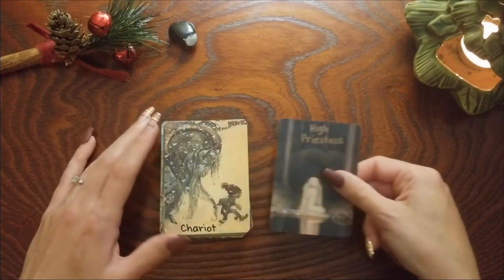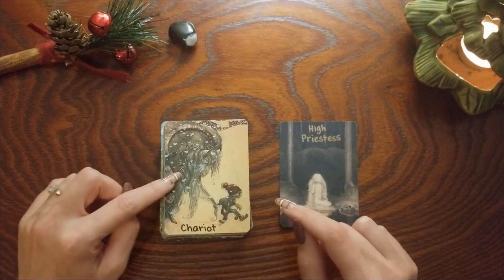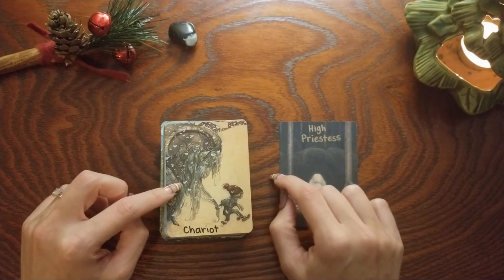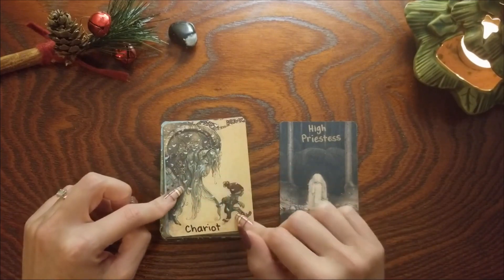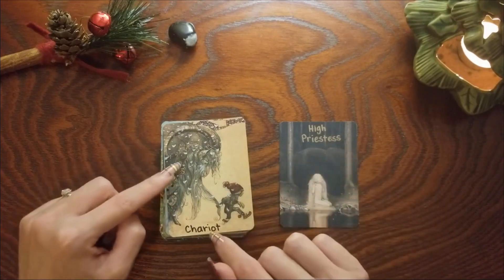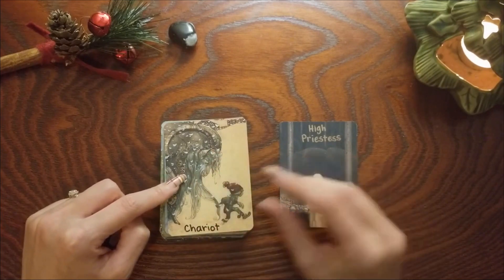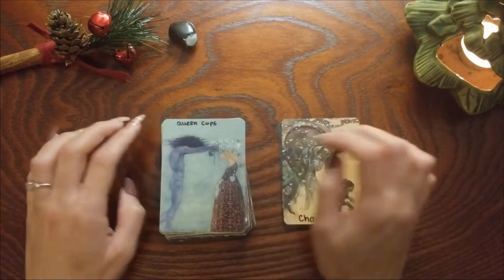The Chariot — so I do know that this was the Ace of Pentacles, and what was the Ace of Pentacles is now the Chariot, and what was the Chariot is now the Ace of Pentacles. The reason why is I thought this image had more movement to it, so that's why I went with the Chariot for this one.